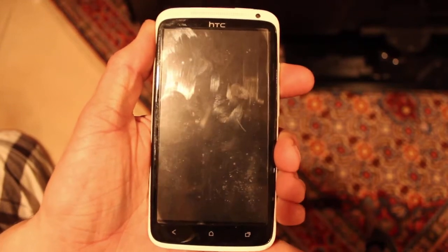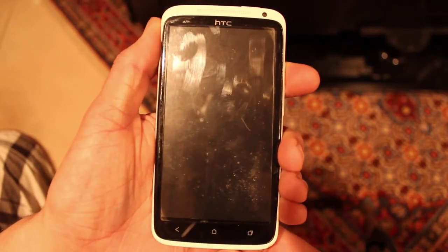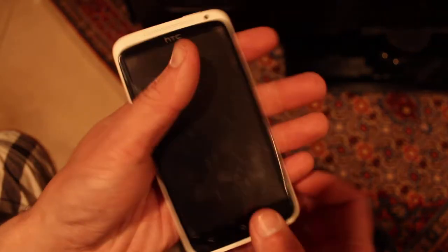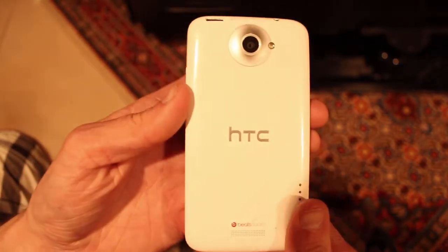In this video I'm going to show you how to check for water damage on an HTC One X. The back doesn't come off — well it can, but it's not supposed to easily.